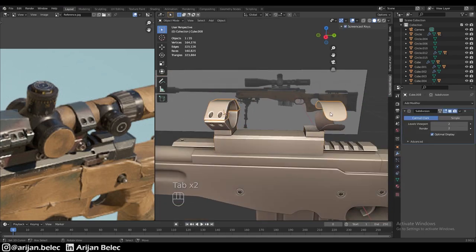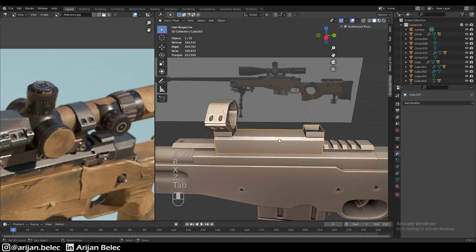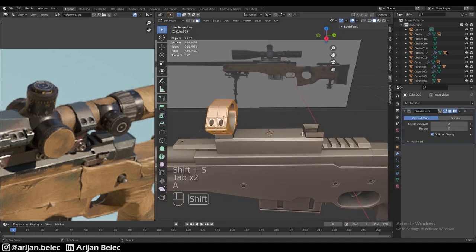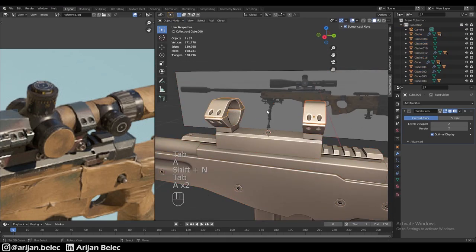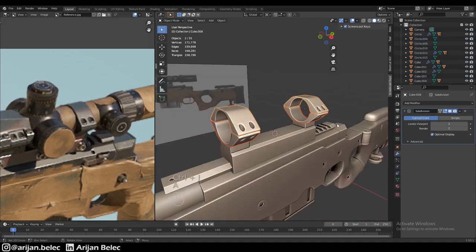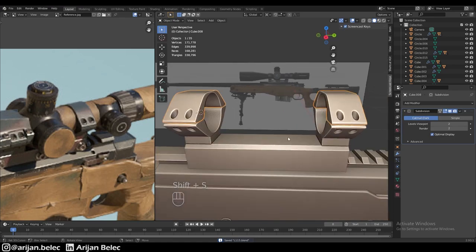We give it smooth shading, then delete the sides we want to redo by simply duplicating across to the other side. We duplicate both these two shapes — keeping these two as one pair and these two as another pair. Now we have two rings for holding our scope.